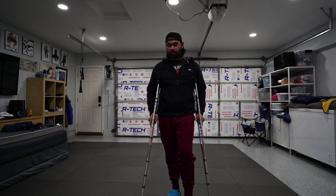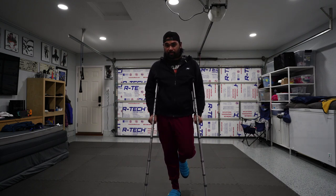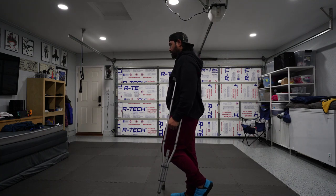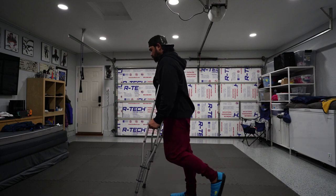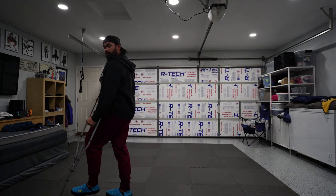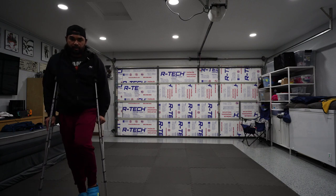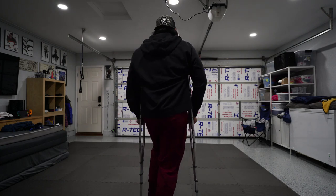The other way you can do it — which is harder — is when you can't put any weight on your leg at all, meaning your leg stays up like this. Your affected side is up, and anytime you take a step forward you're going to bring your limb forward, then hop forward. So it's limb forward, then hop. You're really relying on your upper body for a lot of the weight.